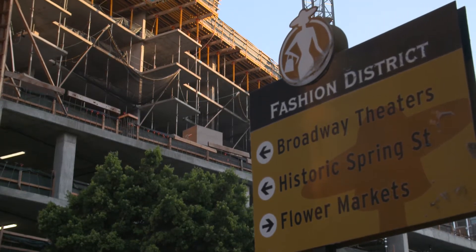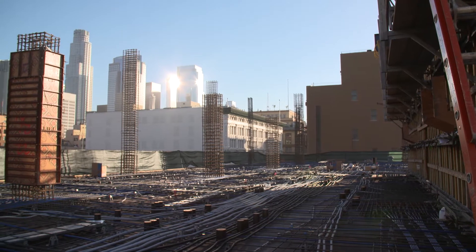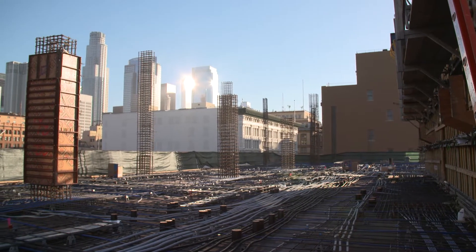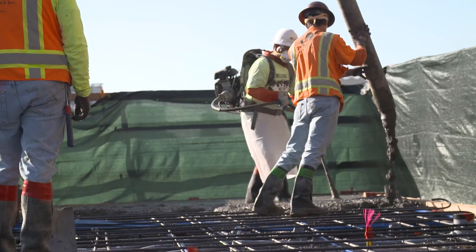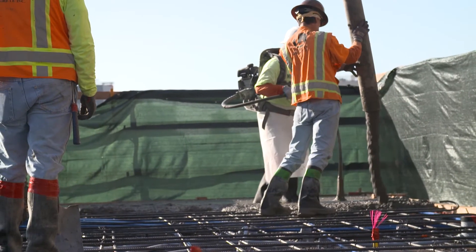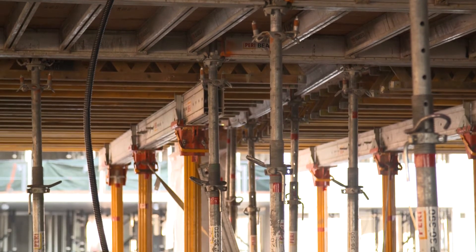We are responsible for the superstructure of the project. People don't look at a concrete structure and think that that structure is moving. From the moment you pour it, to after the time you stress the post-tension cables, to after you strip the reshores, there is a slight movement that happens.